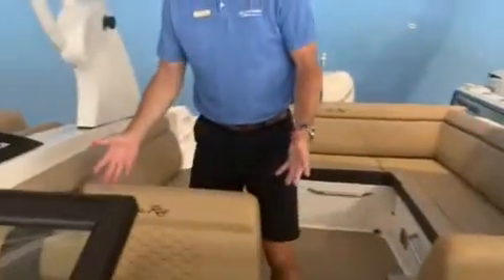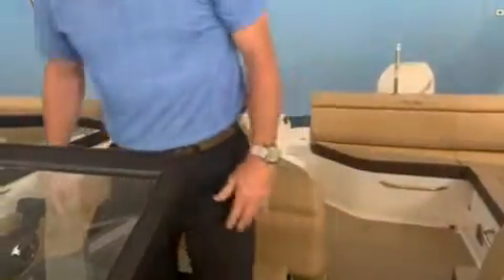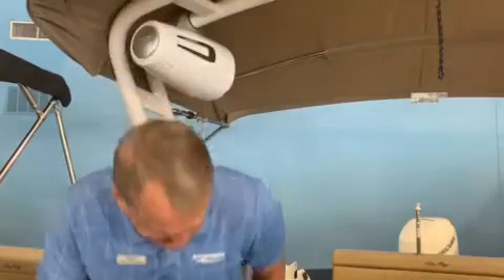Your driver's got some seating options. You can have a flip-up thigh rise bolster here, so if you like to stand up and drive, you can stand up and drive. I'm 6'3" and I've got plenty of clearance underneath the top. If you want a longer drive and you want to sit down, you can sit right on top of that thigh rise bolster — there's a footrest down there that sits perfect.